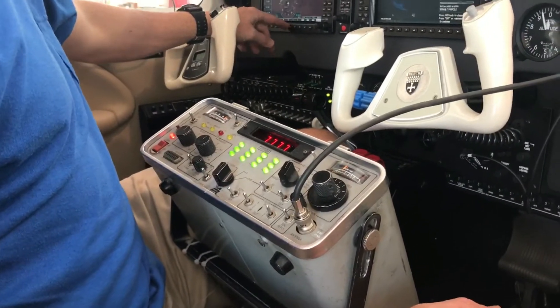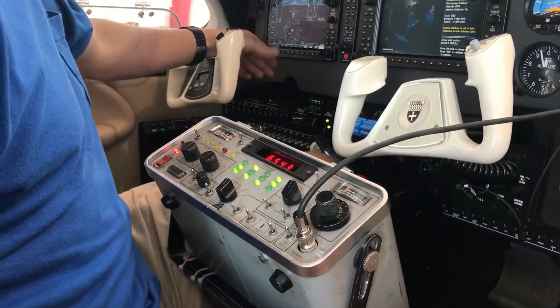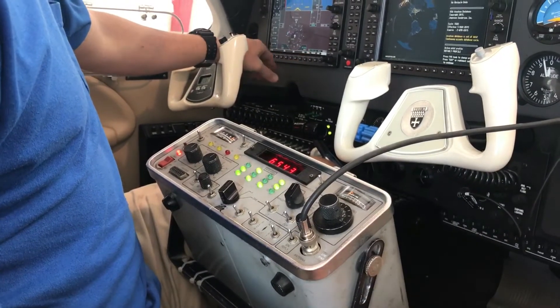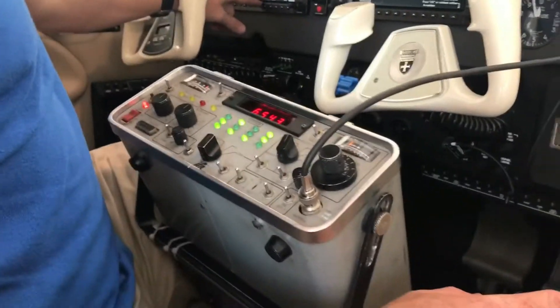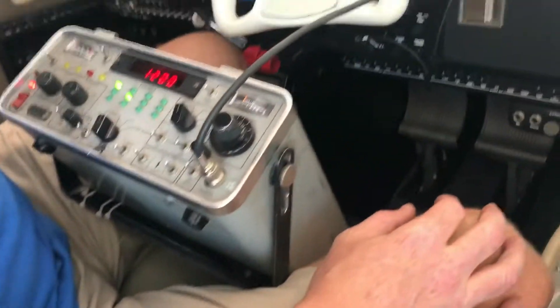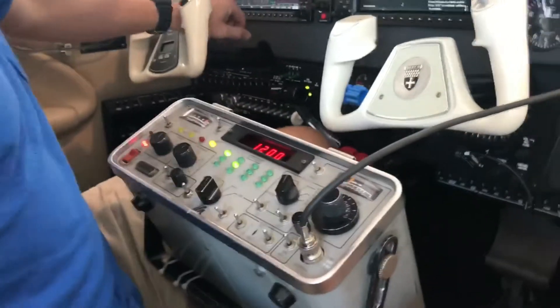You want to get off the 7700 pretty quick because you know, I just put it in — you have to test it. So now I have 6543. But if I go here again, there's a VFR button and it should just jump to 1200. All right, so I did that. It comes on when you just wait about 20 seconds or so.